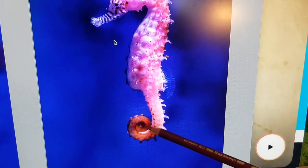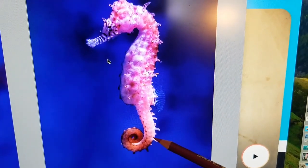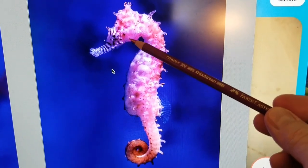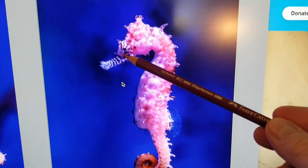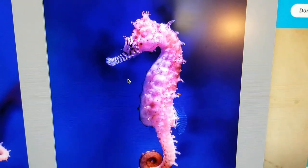I believe seahorses are considered a fish. I don't think they would float up and breathe air, but I do not know where the gills are — maybe they're behind the head somewhere. The eyeball is not as obvious in this reference photo.